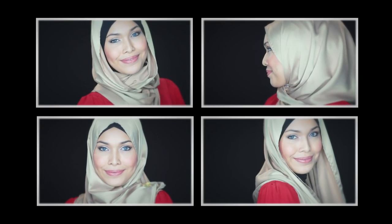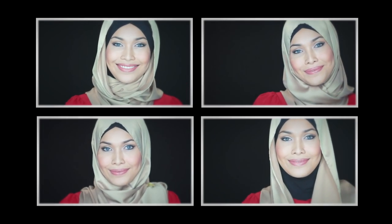The last style is really easy. From the third look, bring the snood to the front of your forehead. Fold the sides and pin under your chin. Neaten and you're good to go — you don't even need an inner for this look. I hope you've enjoyed the four different styles you can do with this snood. Have fun trying them out!